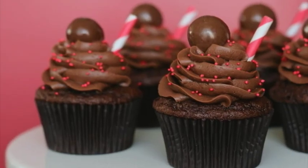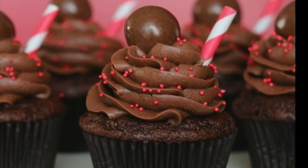Welcome to Your Cup of Cake's first ever online baking tutorial. Today we'll be learning how to make chocolate malt cupcakes using a basic cake mix recipe.